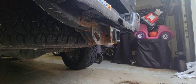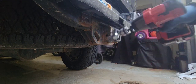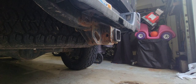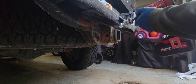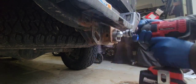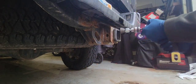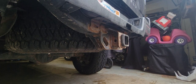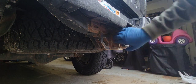All right, let's get started. First thing, I'm going to take this, go through it, get off a lot of the chips, and expose a lot of the rust so that I can use the rust dissolver to really get in there. Okay, as you can see, that takes a good amount of the rust off — got most of the chips out.